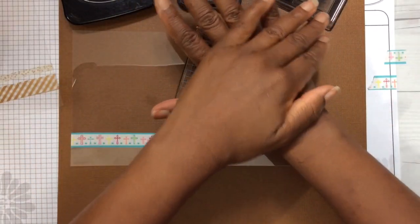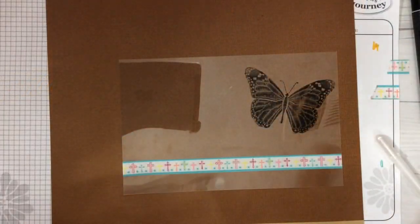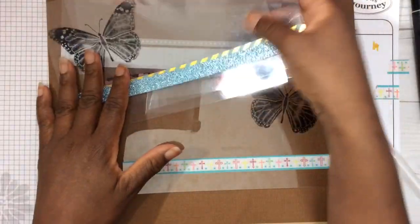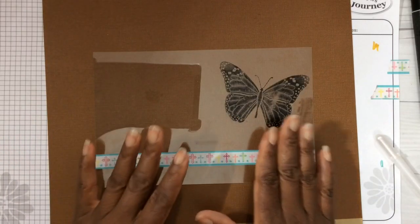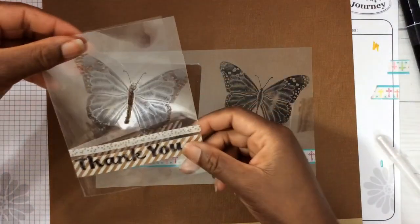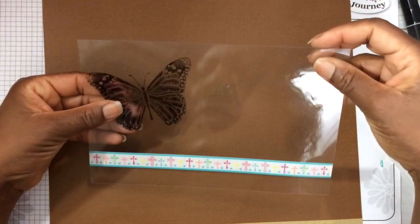Acetate is transparent so it might be hard to see — make sure you are stamping on your acetate. I've added my brown background so you can see it better. Let me share some card bases I've made — it's a fresh, clean, simple look and you don't have to add much. I've added washi tape on both sides; it just brings the washi tape to life on the acetate. Before we score and fold our card, I like to color and embellish mine. You can use alcohol markers.